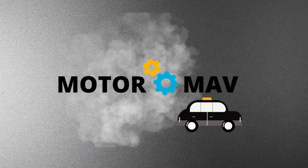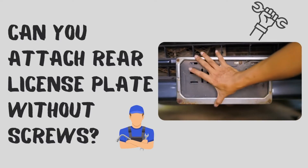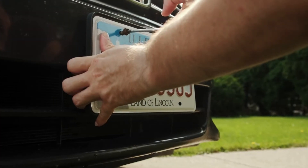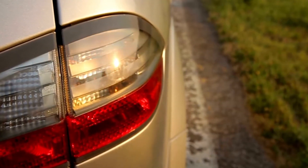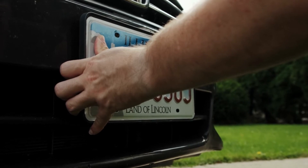Welcome to MotorMav. Can you attach the rear license plate without screws? Yes, you can attach a rear license plate without screws. The best way to attach a rear license plate without screws is to use the magnetic number plate holder. In this video, we will share 3 methods about how to put a license plate on a car without screws.